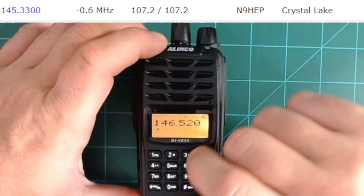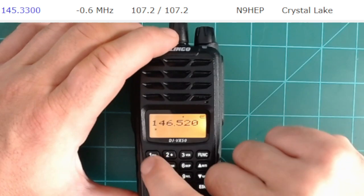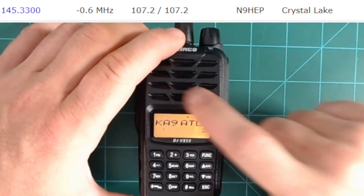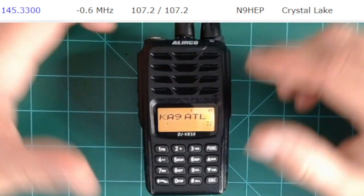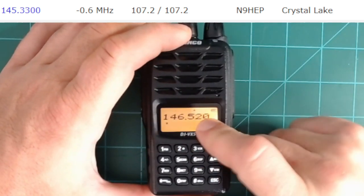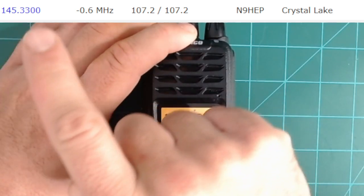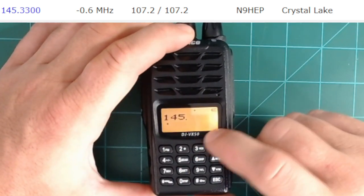Turn the radio on, and depending on what mode you're in, you're either going to see the VFO where you can change frequencies, or if you hit the VM button, you might see some programmed memory channels if somebody programmed this radio for you in the past. For this tutorial, we want to be in VFO mode where we see the frequency. This is the national simplex frequency, but we want to start by typing in the repeater frequency: 145-330.